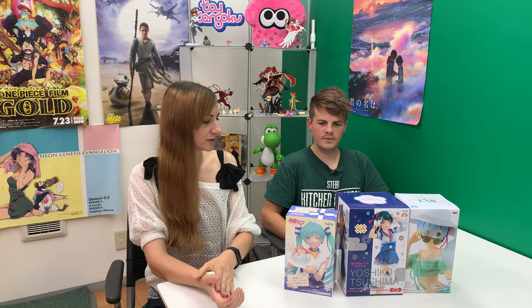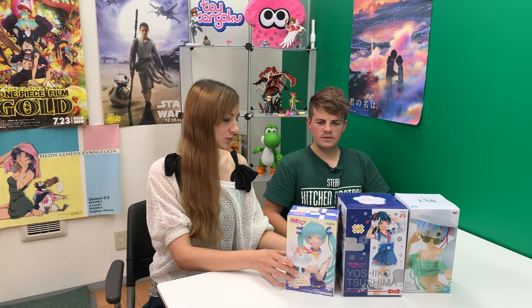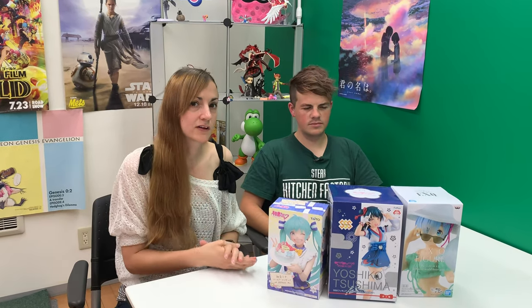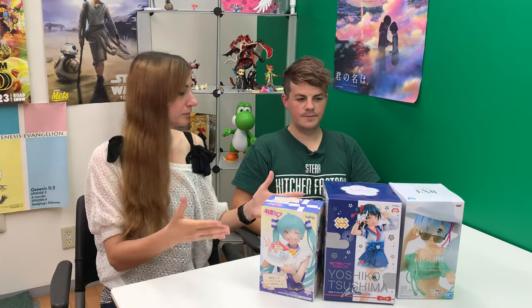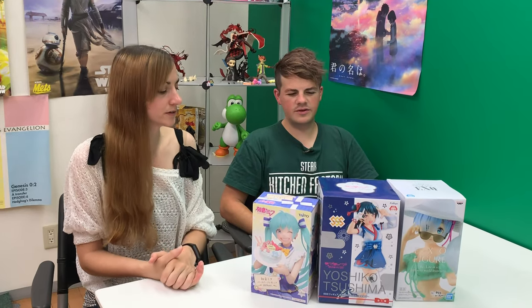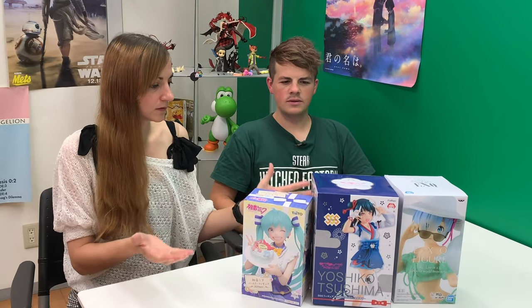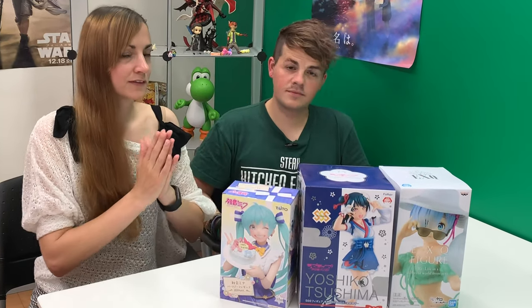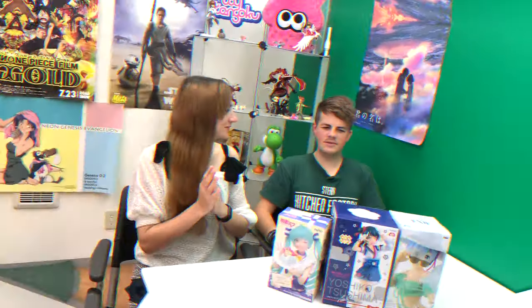So there you go — three different manufacturers, three different figures and characters that we all love. It's so great because if you don't get a scale figure of a character you like, sometimes these prize figure makers will make them instead. And they make a lot of plush dolls and stuff too, it's not just figures. So again we have Banpresto, Taito, and Furiu, and somebody's going to win all three of them today.